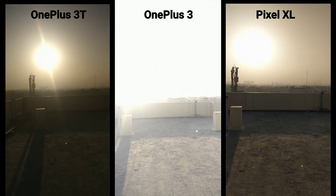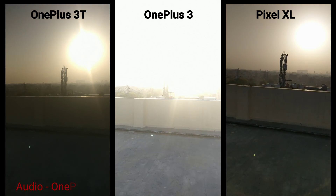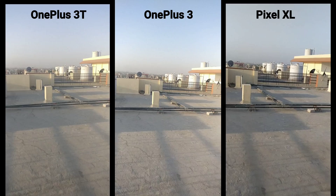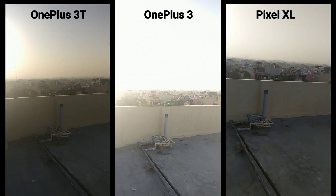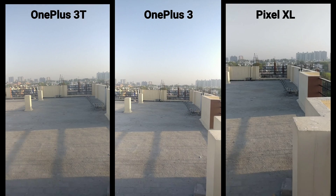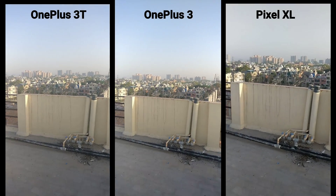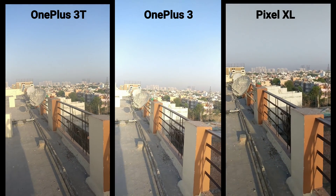All videos are in 1080p 60fps and I'm just walking — notice any difference in terms of stabilization. Here we are again, compare that with the Pixel which has the smoothest stabilization as of now. It's EIS actually, not OIS. You can see the backside view from the sixth floor in Gurgaon.